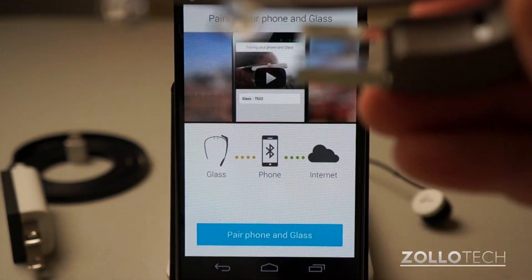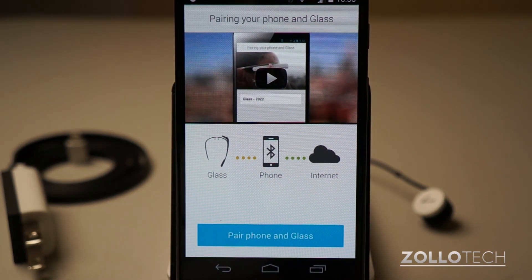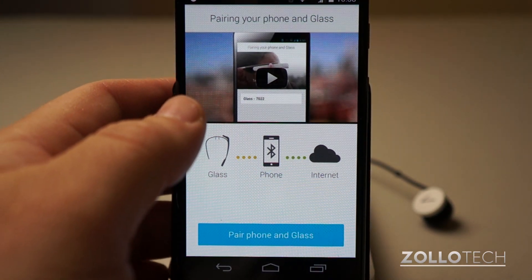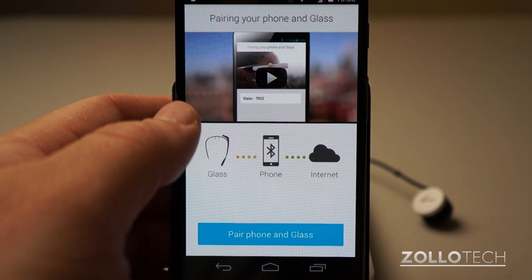I have to put this on for a moment since you can't really see it here. It's going to tell me to swipe forward on the touchpad to start, then swipe forward again to continue — it's trying to teach me how to use it, but I already know how. So I went through the quick tutorial.